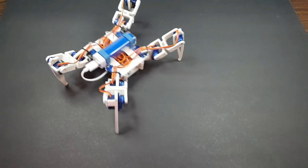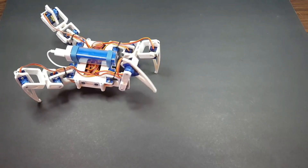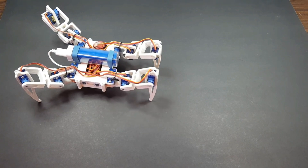Am I the only one who thinks that the walking 3D printed spider is really amazing? Leave your reaction in the comments, and I'll talk to you guys in the next video. Thanks for watching, guys. Bye-bye.